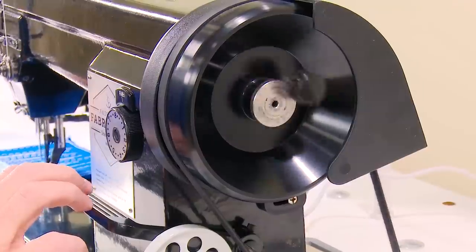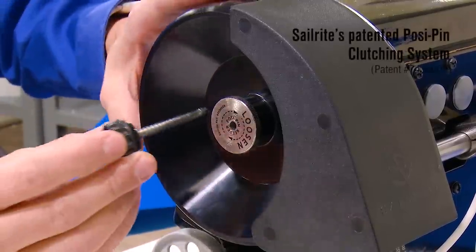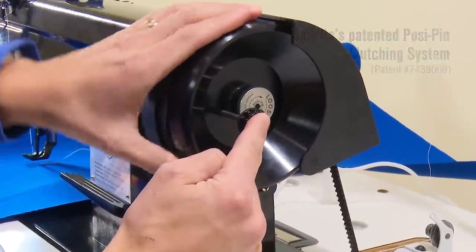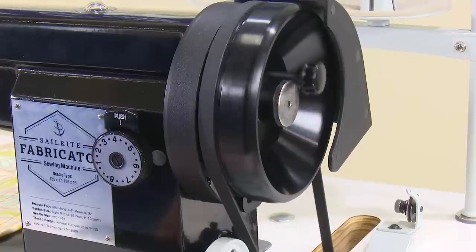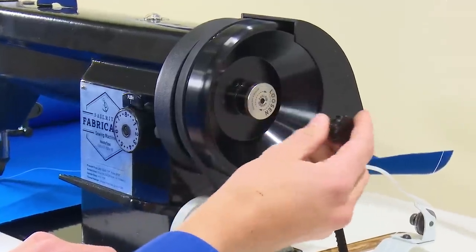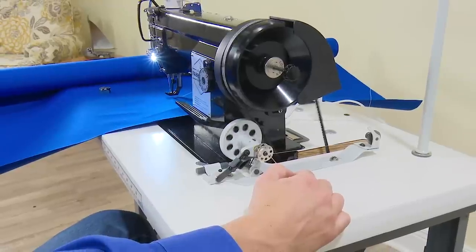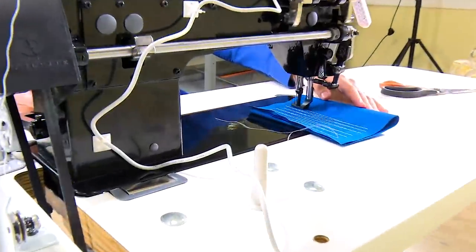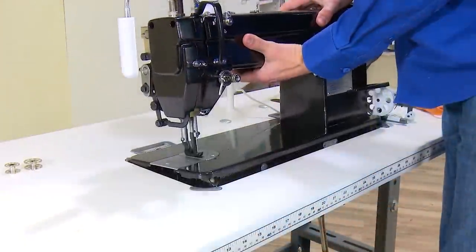Thirdly, for the first time on an industrial sewing machine, the Fabricator is also fitted with Sailrite's patented Posi-Pin Clutching System, which provides 100% power transfer from the balance wheel to the needle. Additionally, the Posi-Pin lets you disengage the balance wheel when winding bobbins, reducing wear and tear on internal machine components. Only the Sailrite Fabricator features all these combined components, making it the best performing sewing machine in its class, period.